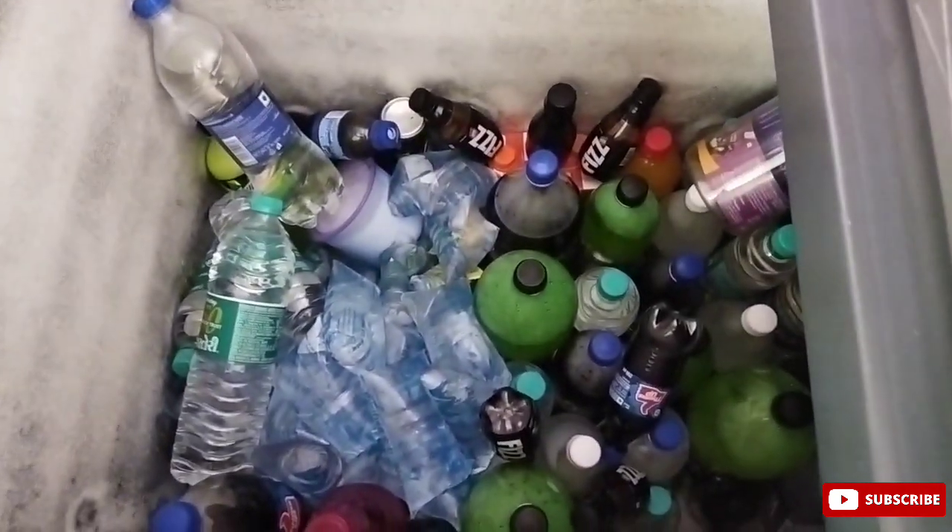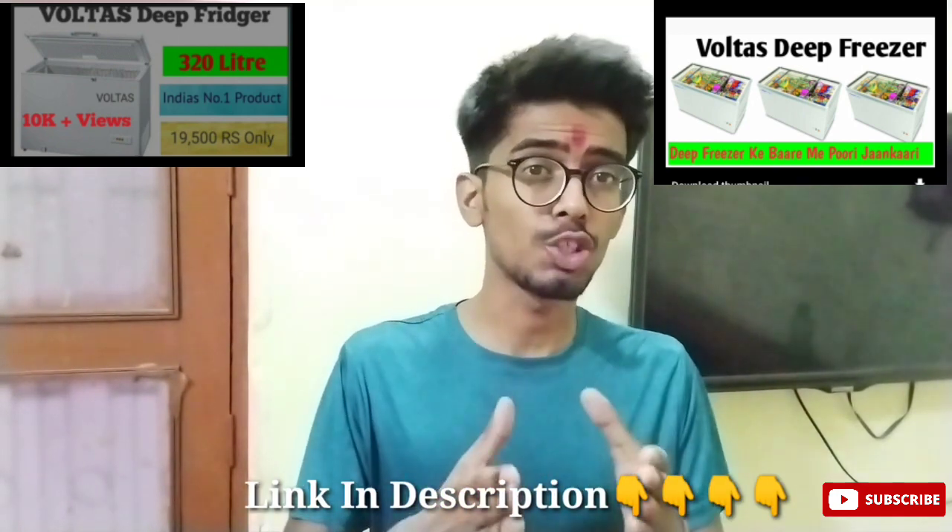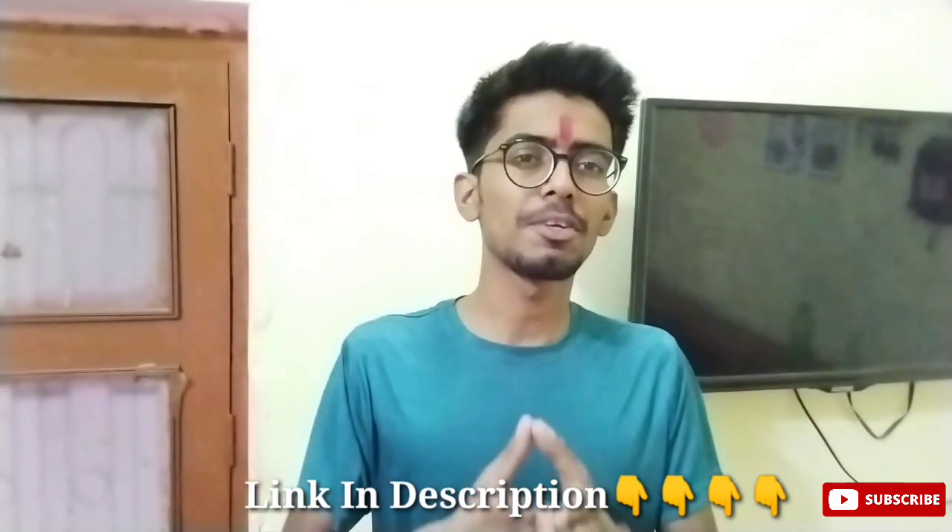I had a lot of fun in this video and I have bought Voltas and unboxed it. Before that, I made two videos on Voltas — one where I unboxed it and the other where I answered questions in the comments. So if you want to see that video, you can see the link in the description below.